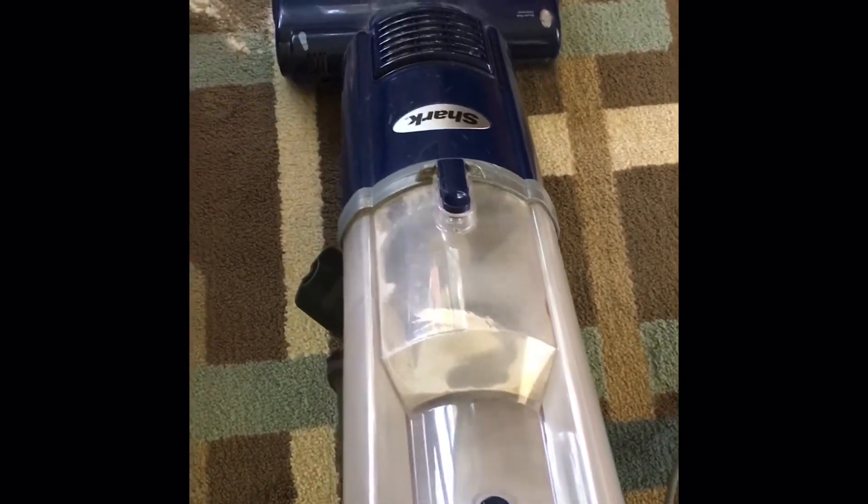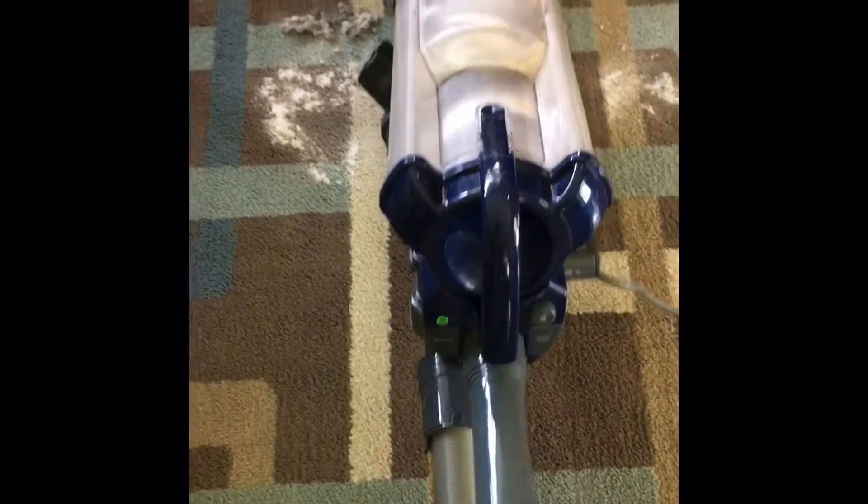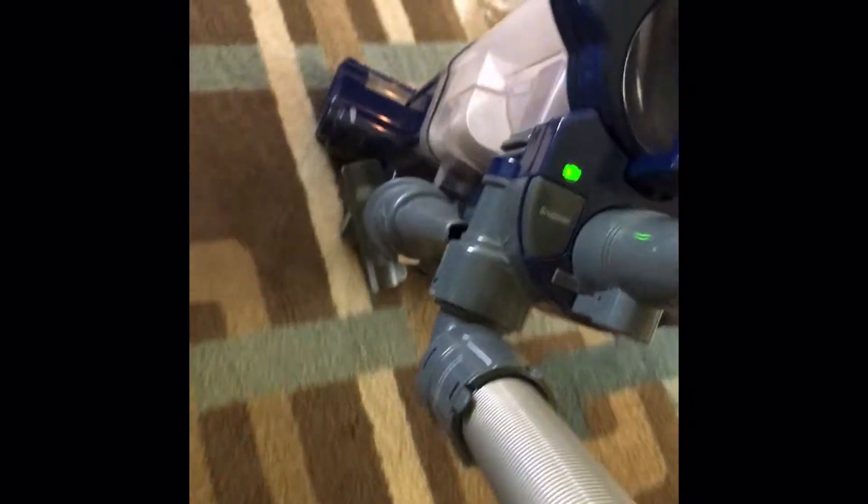There we go. You're going to see a lot of dirt. Oh wow. You can see all the dirt and dust just sucking right up. I'm just giving it a good deep clean. It's not that loud, these machines.